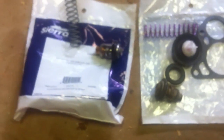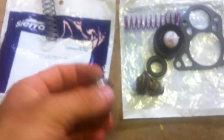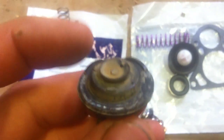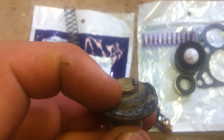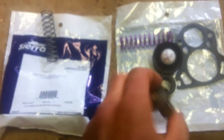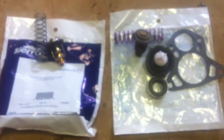By the way, you can test these thermostats by boiling — get a little bit of water in a pot or a pan, boil it, and just drop them in. You'll see it'll open up on the top, and that's how you can check to see if they work. This one works, but I just got new ones because I just got this motor and I don't know what's been done, so I figured might as well do it anyway.